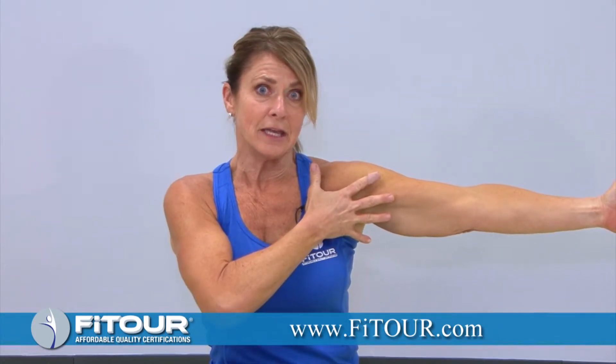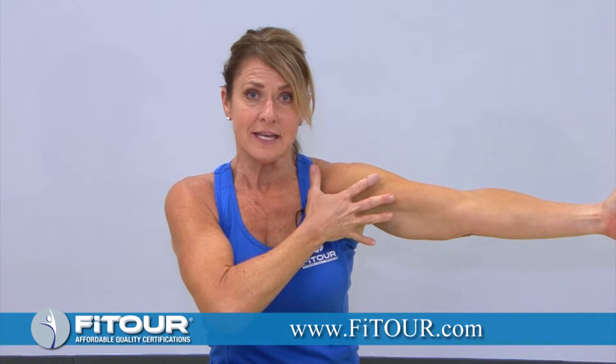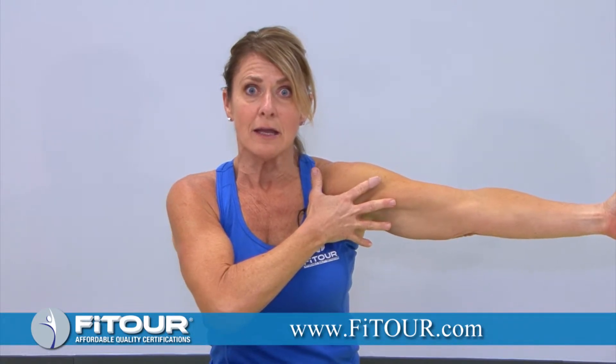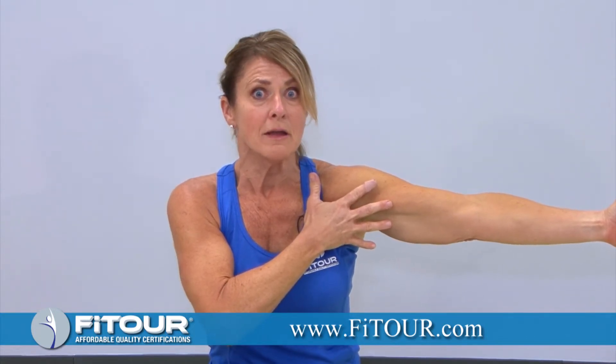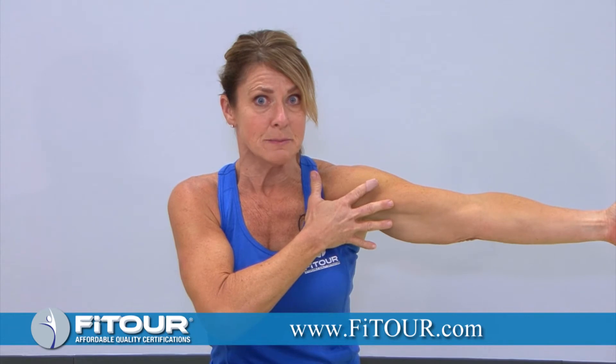If you have a client who has breast augmentation, you want to be very mindful that this might not be the most appropriate release to perform in a face-down position or against the wall, but your client may be able to perform this release in this position.